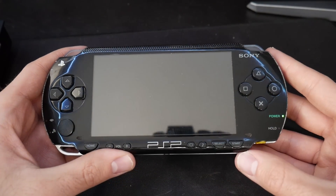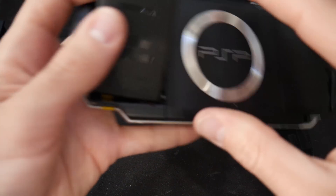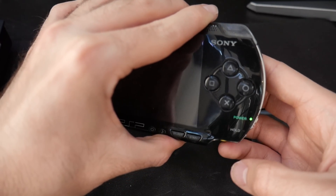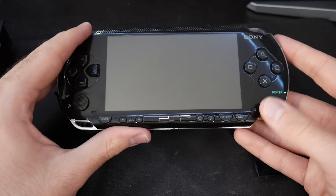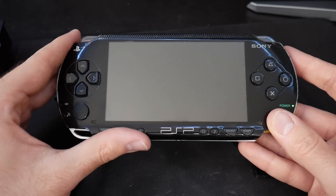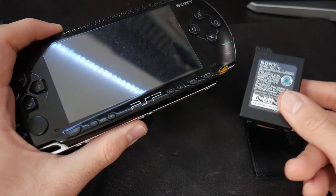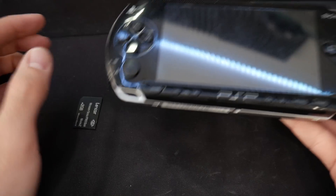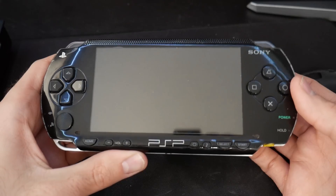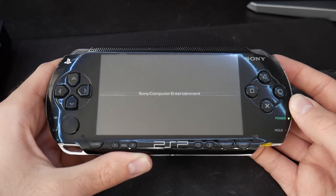Now we're going to test this. Shut down the PSP, pull out the magic memory stick, and remove the battery. Watch this: if you pop your battery in and your PSP turns on automatically - I didn't touch it - congratulations, you've successfully converted your battery to a service mode battery, or Pandora's battery. However your PSP isn't going to do anything because it's looking for files on a memory stick, so we need to provide those.